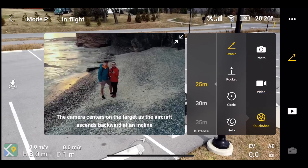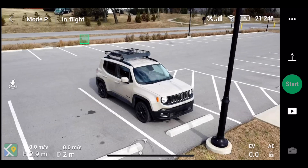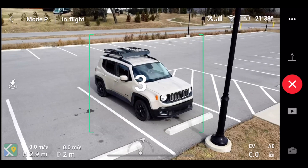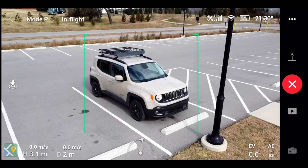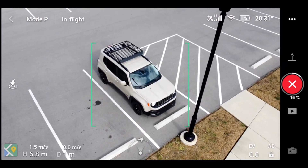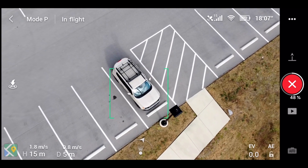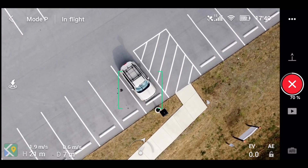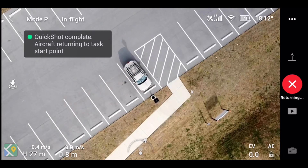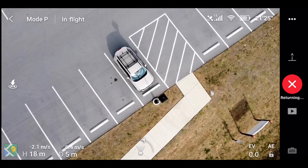We're going to go into quick shots and go to rocket. Three, two, one. So generally if you're watching the drone, it can go straight up — so this is actually a pretty easy shot to get no matter where you are. It's very, very dramatic. But since it doesn't go way out and fly around in a circle, it will get a pretty good shot wherever it's at.